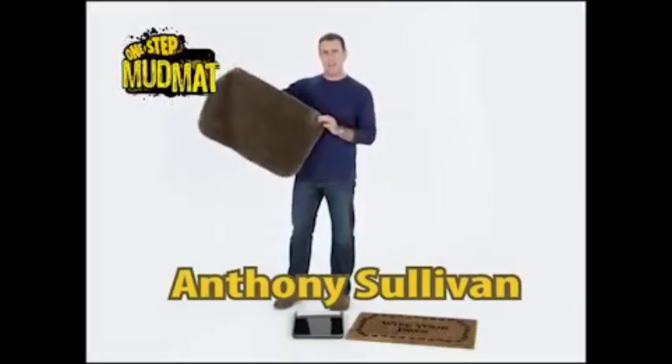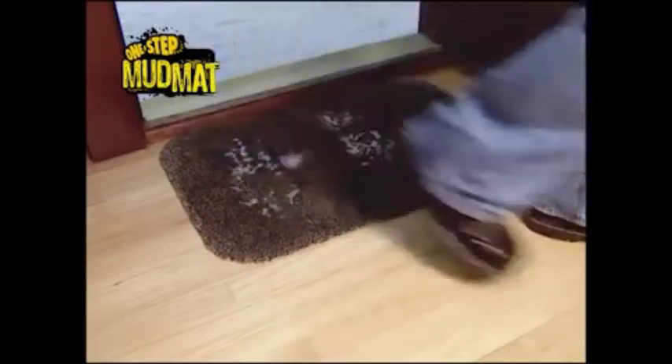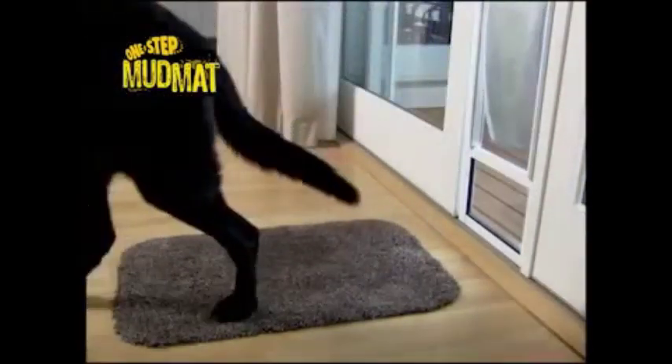Hi, Anthony Sullivan here for the One Step Mud Mat. It'll trap 95% of the dirt, the mud, the sand, the snow, the salt, and the water that gets tracked through your house on your feet and your pet's feet.